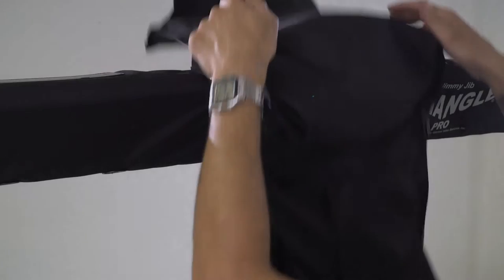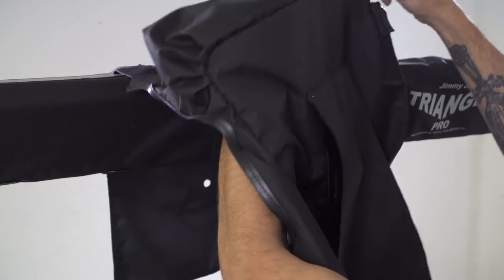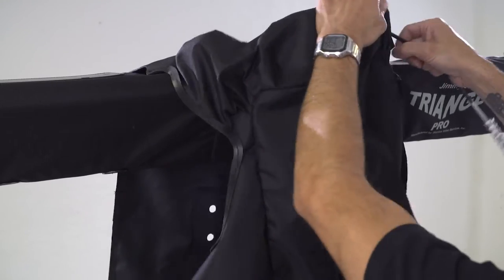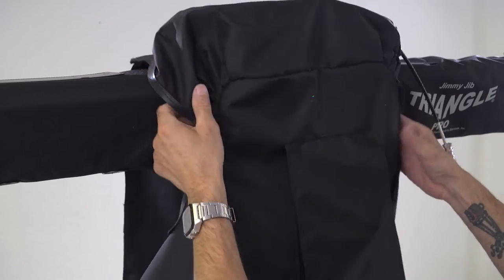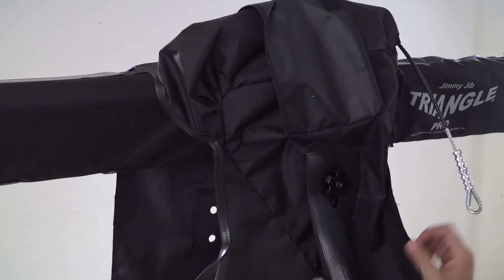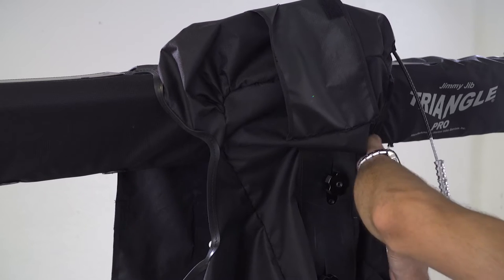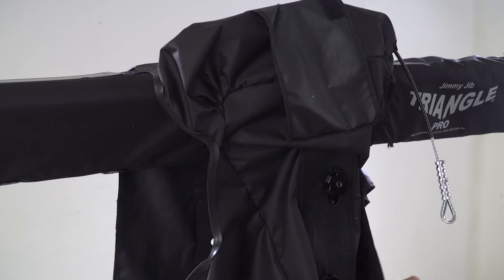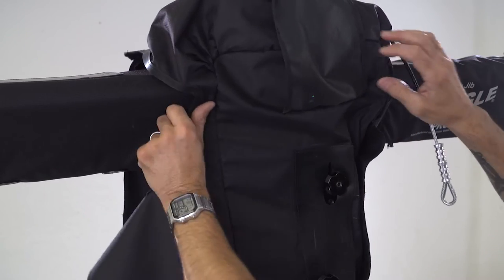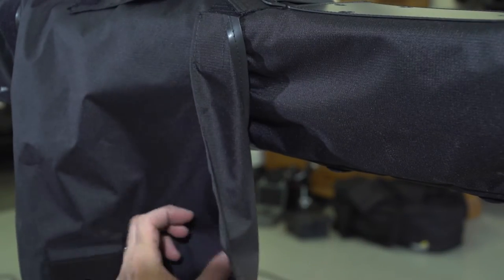This is the pedestal rain cover. You're going to throw this over the mid section tube, feed your rear pulley cables through the appropriate slot, then take your vertical and horizontal brake knobs — those handles have holes for where they will fit through the rain cover. On the other side of the rain cover you will have the hole pattern for your control boxes. There is also velcro around the whole side to make sure that no water gets into your pedestal upright base.